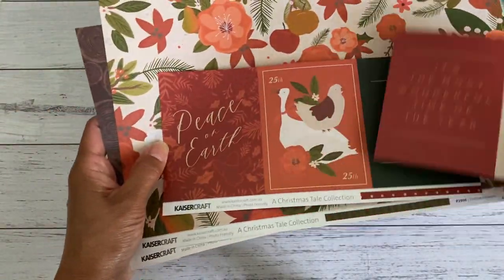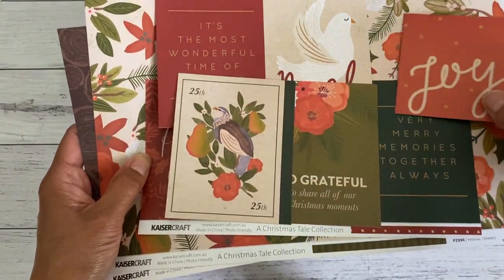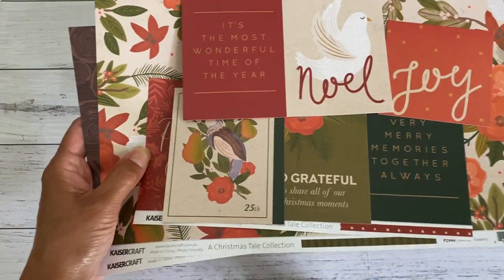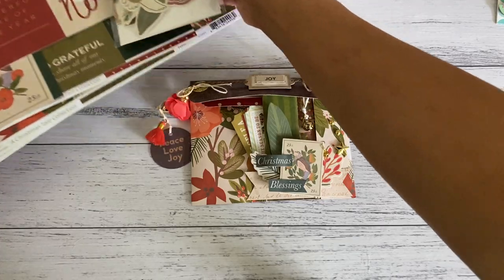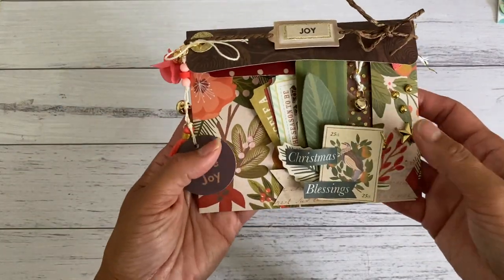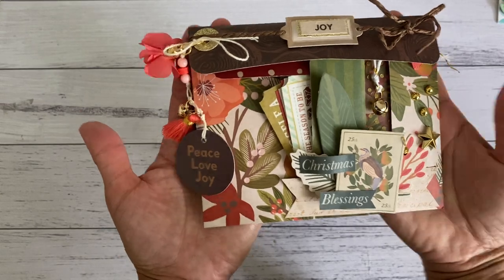I used a couple of these papers in this project, as well as their cut-aparts from their 4x4 paper, which I've already cut up. They're lovely earthy tone colors and really lovely to work with. I also used the coordinating die cuts for embellishing the pockets. I'll put a link to the Kaiser Craft store — it's an Australian craft company that also sells gift items.